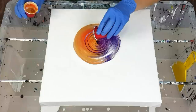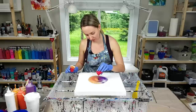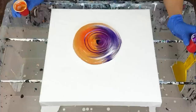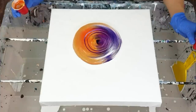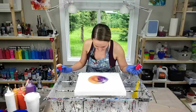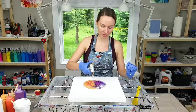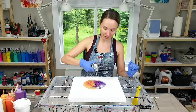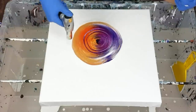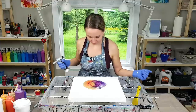Oh my god, this purple looks almost like black. I hope it's going to look good when I stretch it — it would probably look better next to white. Well, there's no way to reverse it, so let's see what we can do. Next I'm going to torch it to get some cells, so when I tilt it I stretch those cells. I did not add any silicone to my paint, so all the cells come purely from air in the paint released by the torch.